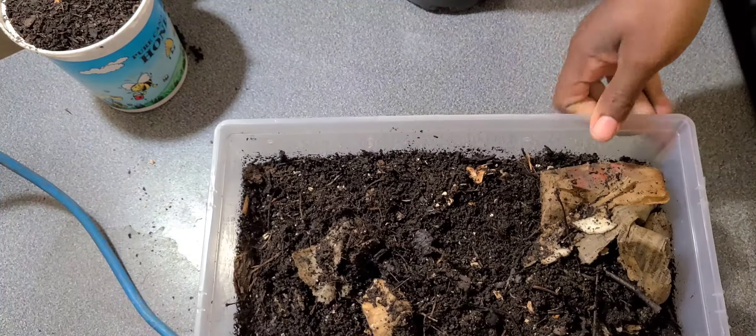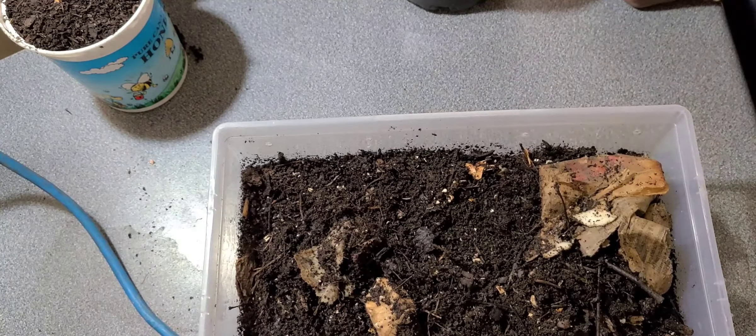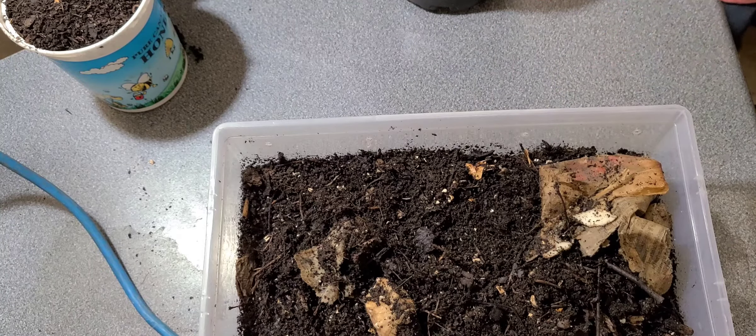If you have just started your worm bin, it usually takes three to six months to be able to harvest. Of course, that depends on how many worms you got started with, how much you are feeding them, how much castings you are looking to harvest, and what conditions the worms are exposed to.